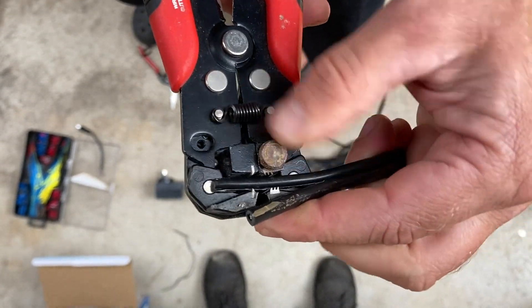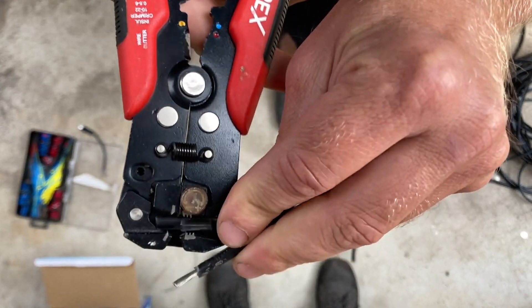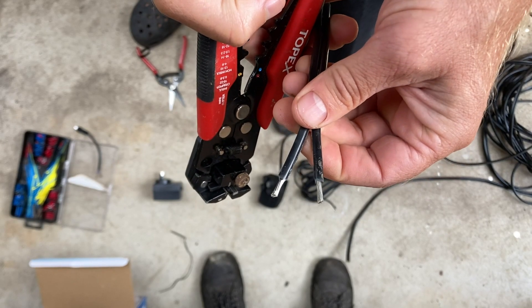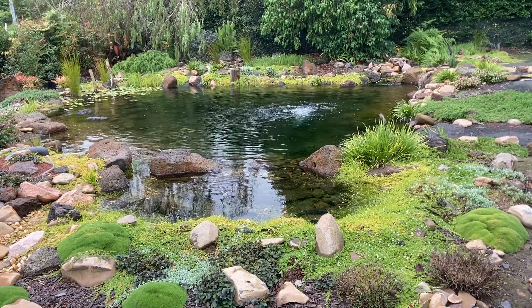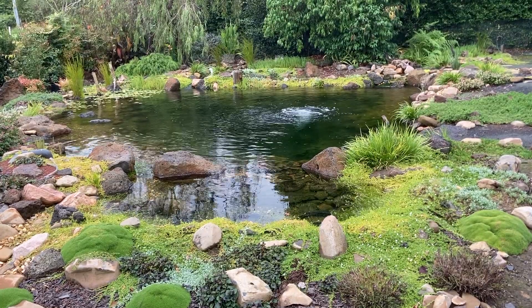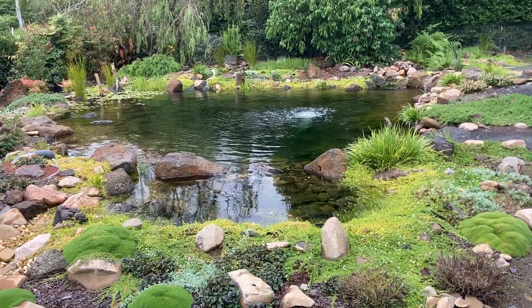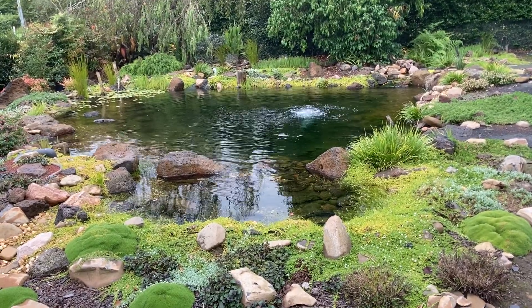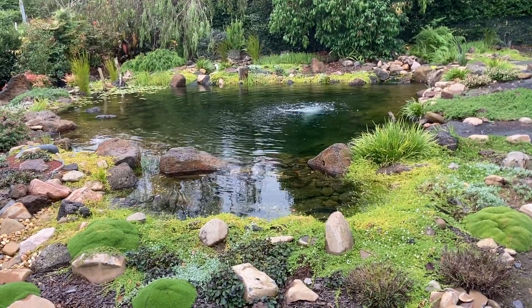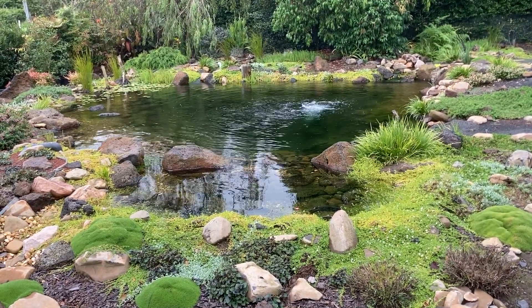You'll notice that the cable I'm using to extend is thicker than the original cable. This is to mitigate some voltage loss, because the electricity will be traveling a greater distance from the transformer to the pump than was originally intended. There's a whole science to this — how thick a cable needs to be, how much the voltage will drop over a certain distance, and how much heat is generated. Rather than go into this, there are online calculators you can use — I'll try and link one in the description for you.